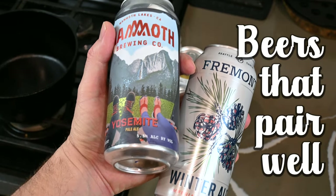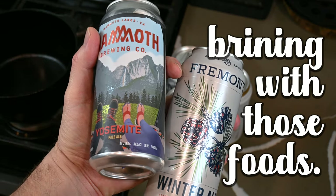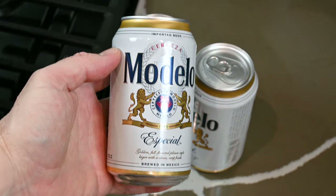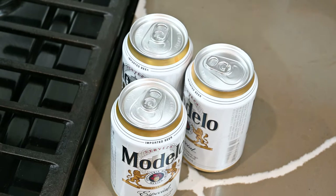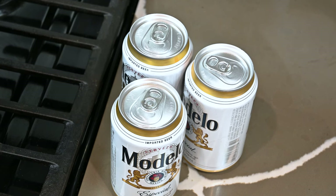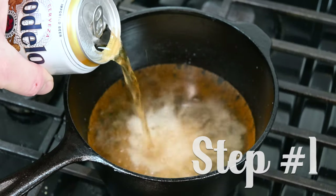The truth with beer pairing is that beers that pair well with certain foods are not always good choices for brining with those foods. Start your brining journey with a nice easy lager — usually considered an easy drinker. Modelo, Corona, Dos Equis, and even your bubba's Budweiser or Coors Light work great. Get the brining down first, then experiment with different beers. Step one: pour 24 ounces of beer into your sauce pot.